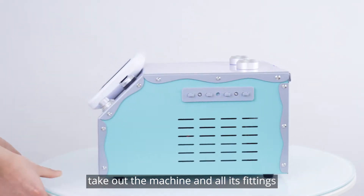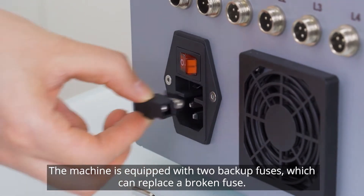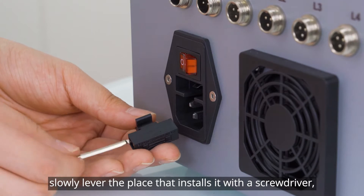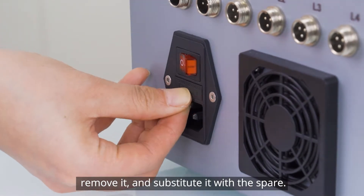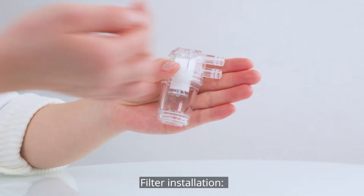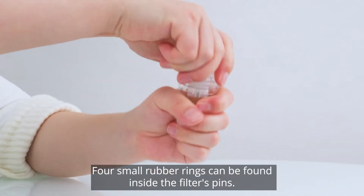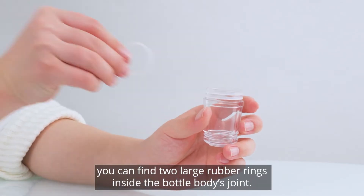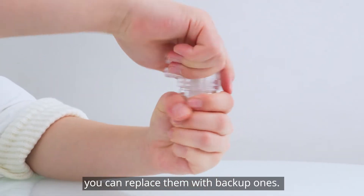Take out the machine and all its fittings. The machine is equipped with two backup fuses which can replace a broken fuse. If the fuse is damaged, slowly lever the place that installs it with a screwdriver, remove it, and substitute it with the spare. Filter installation: small rubber rings can be found inside the filter's pins. If you unscrew the filter, you can find two large rubber rings inside the bottle body's joint. If they are damaged, you can replace them with backup ones.